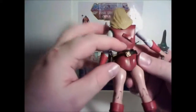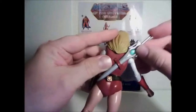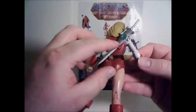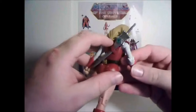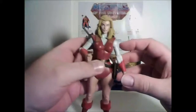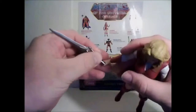One thing I should mention is that she does have a place on her back to store the sword. I'm kind of wondering why they didn't do that with Adam — I wonder if they forgot to do that for some reason. But you can store her sword on the back there until she's ready to draw it and become She-Ra.